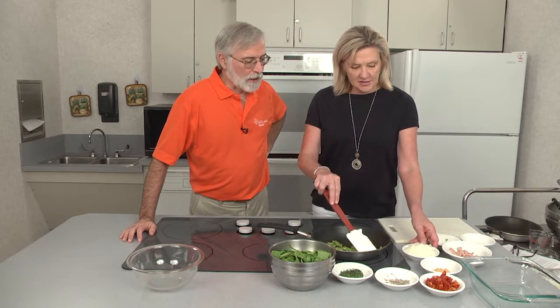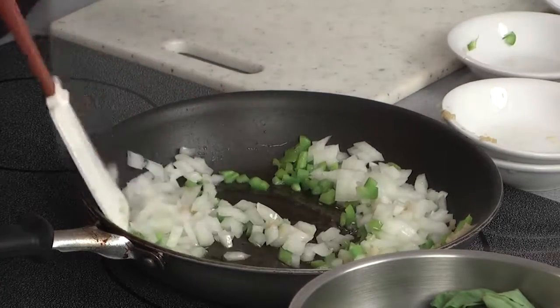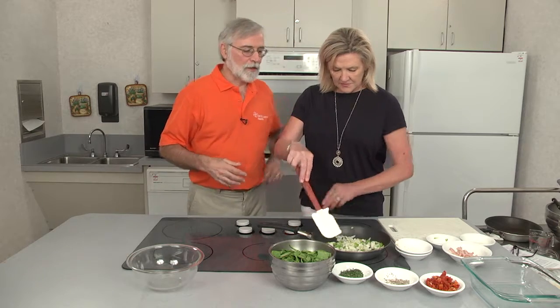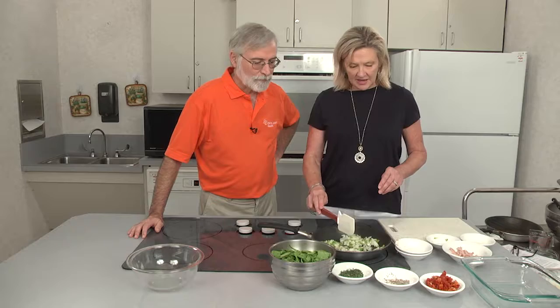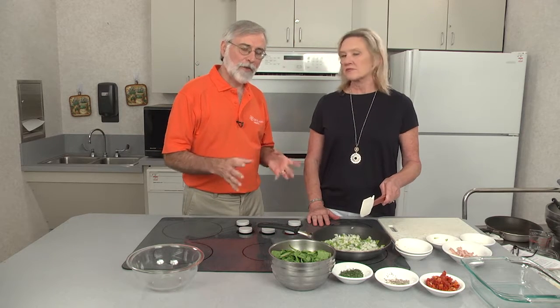Next we're going to add the onions, chopped onion, and some garlic. You can never go wrong with onions and garlic — it's kind of the trifecta of ingredients. Mike and I were talking about this recipe and we involved Leanne, and that's how we came up with the ingredients. He simplified the process, and I'm always looking for ways to make things simpler and easier. The cooking techniques I've learned here on Memorial Cooking Innovations, I use at home all the time.